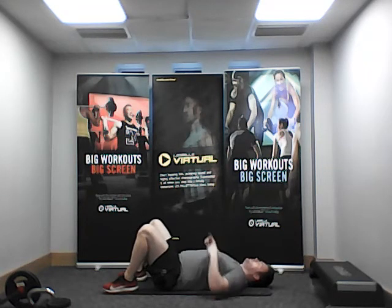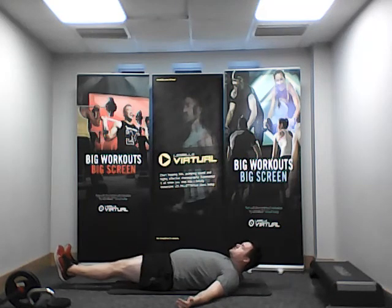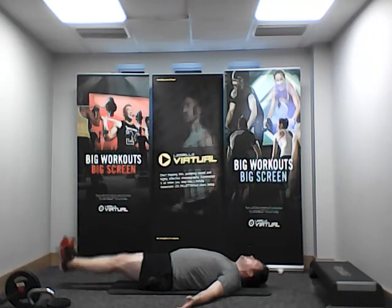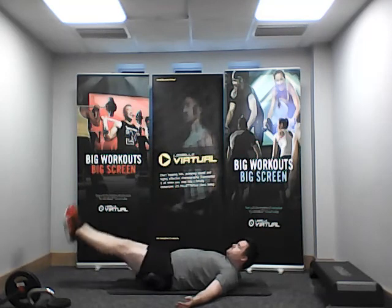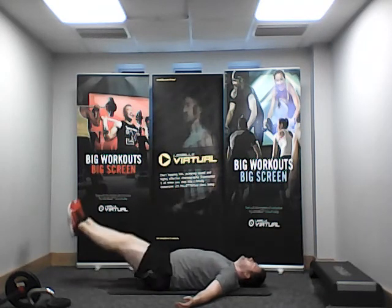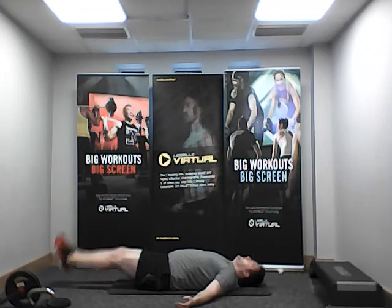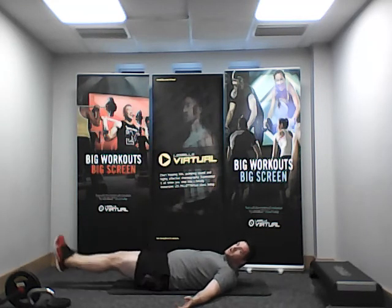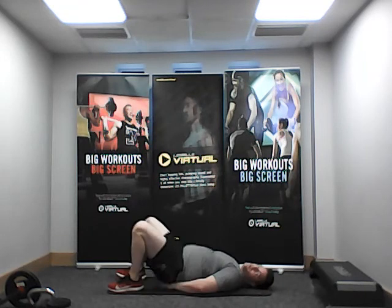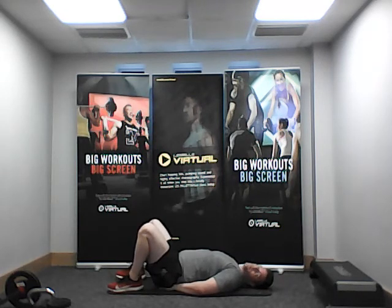Reset — same lower abs focus. We've got one more and then we switch to the upper abs. We're going to extend legs from the body, slow and steady, double-legged. Here we go. Again, if your back starts to arch, bring those hands under your glutes — sit down, that gets you that extra bit of stability. Couple of seconds left, keep it going.